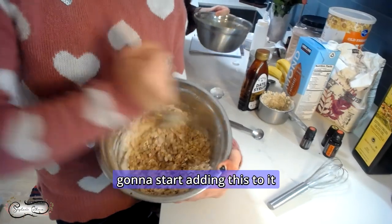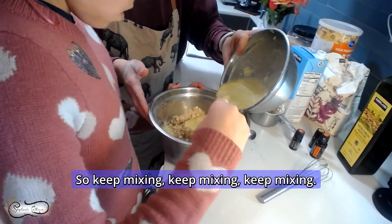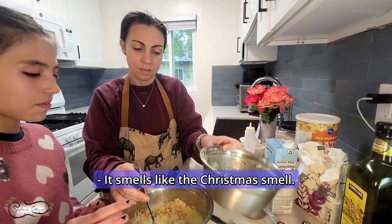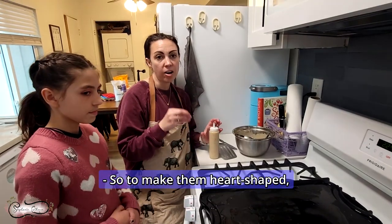Okay, and then we're going to start adding the dry ingredients to the wet while you mix. Keep mixing. You know what this smells like? It smells like the Christmas smell — it smells like Christmas! Yeah, because you're smelling the On Guard. You want to mix it? Mix it all around. It smells good though.